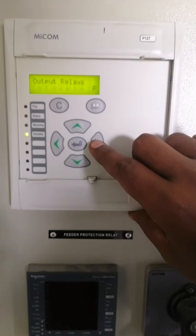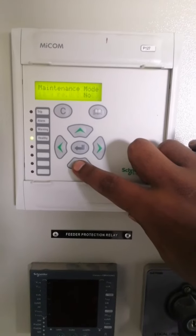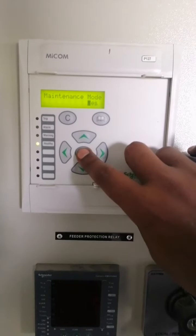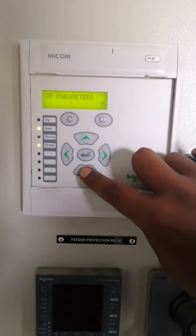Scroll down under output relays until you reach the option maintenance mode. Then press the enter button to change it to test mode. The alarm LED starts to glow, indicating that the relay is in test mode.